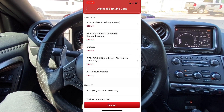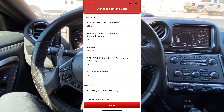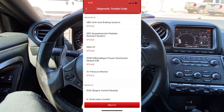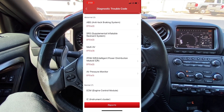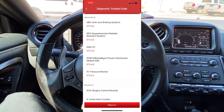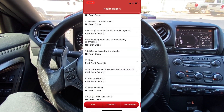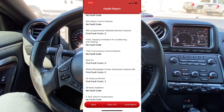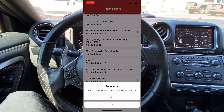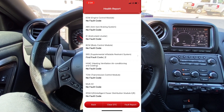What I want to start by doing is clearing the codes, because one of the things I noticed is that we did have a code for abnormal voltage. That means it's possible that at some point the battery may have gotten too low, and that can set all types of erroneous codes. So the first thing I want to try is clearing all the codes and seeing which ones come back. Looking at the bottom of the screen there's an option to clear DTCs — I'll click on that and confirm yes.